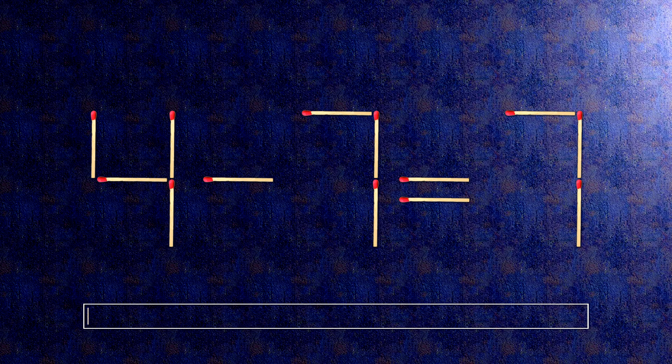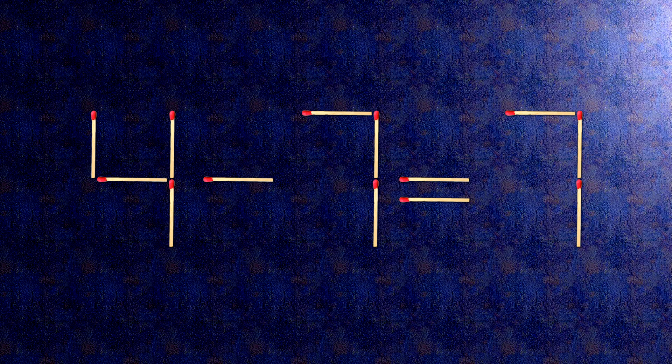How this puzzle is solved. To do this, all we need to do is move this match right here, and this match right here.